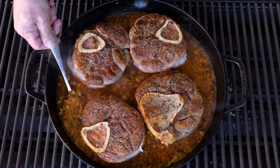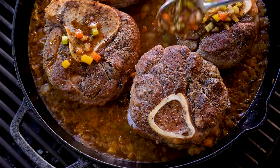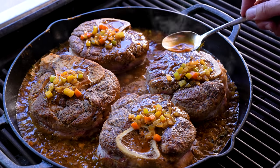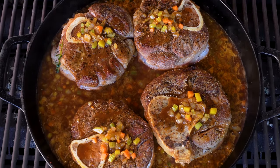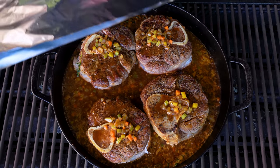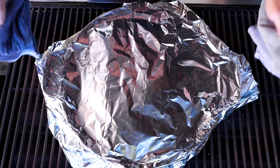This is a slow braise. I like to spoon just a little bit of the liquid underneath on top of the shanks — it feels like the right thing to do. Because I don't have a lid for this pan I'm going to use a big double sheet of foil, cover it tight, and this goes into a 400-degree oven for two to two and a half hours until super tender.